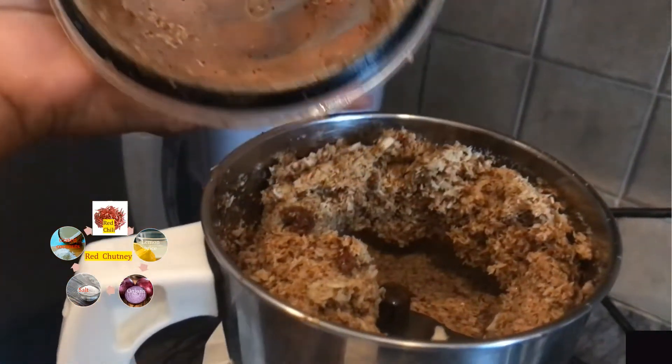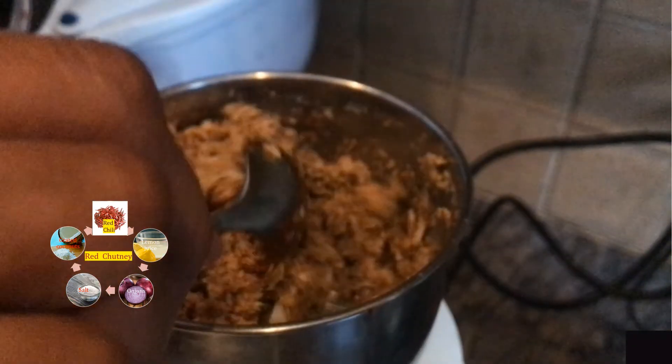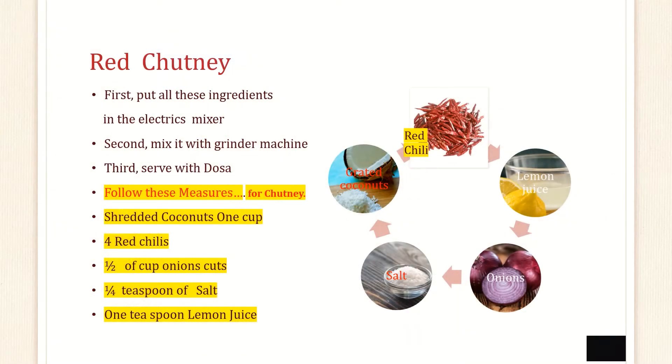As you see, I am grinding here: coconuts, red chilli, lemon juice, onions and salt. You can see on my screen — I put all these ingredients in the electric mixer and grind it with the grinder machine to make this chutney.